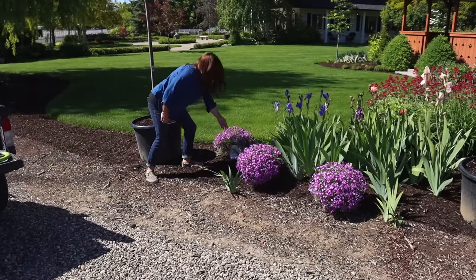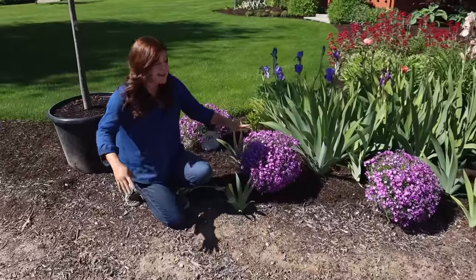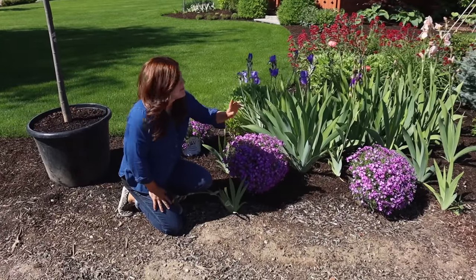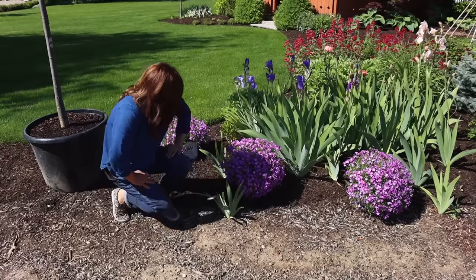This grows about four to eight inches tall and it spreads out 24 to 28 inches, so a nice little carpet. They bloom mid to late spring and they attract bees and butterflies, which is really fun — kind of an added benefit.